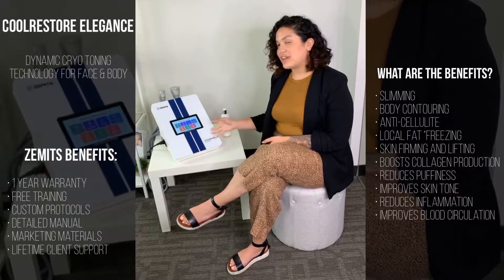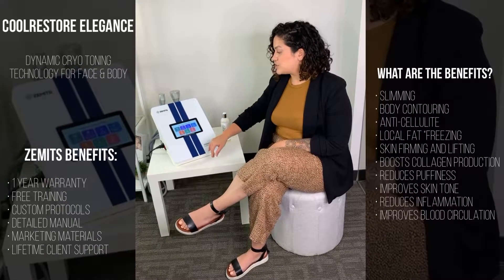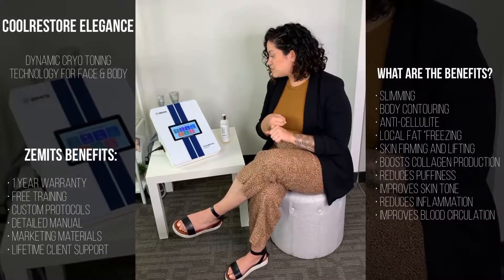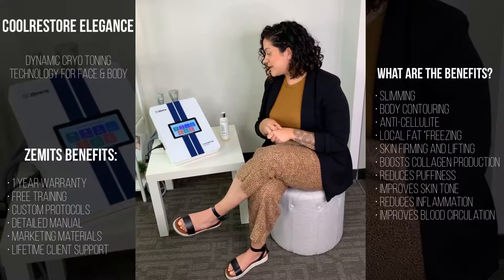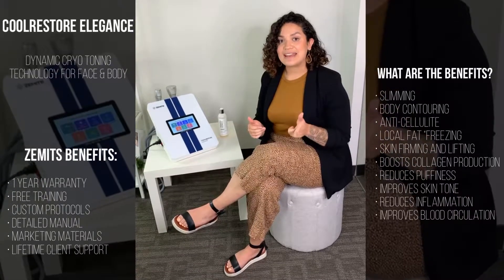The really cool thing about this treatment specifically is it gives you the different names of the treatments that it'll do, including eye lifting, face rejuvenation, jawline sculpting, double chin slimming, neck firming, decollete renewal, and hand renewal.